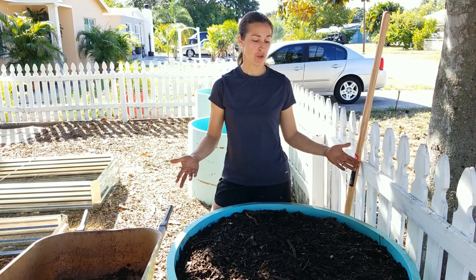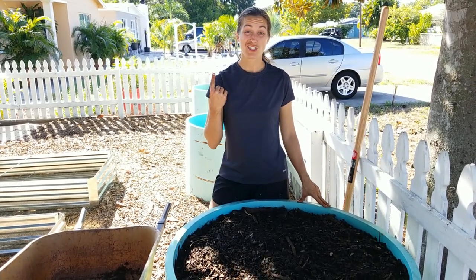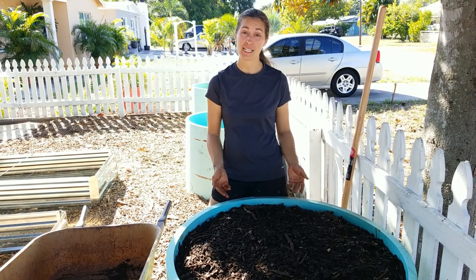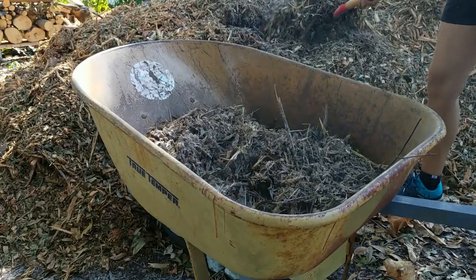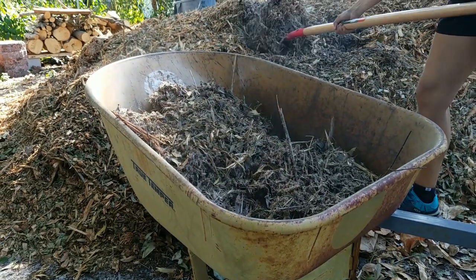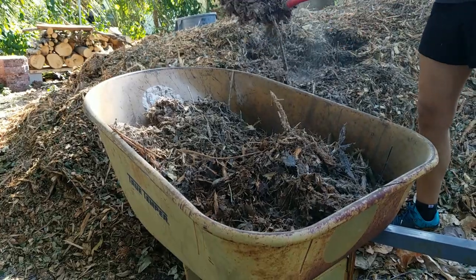There you have it. I just filled my three foot by three foot raised beds with just one wheelbarrow full of compost and the rest materials I've collected from around the home or from local businesses. Pretty awesome stuff. If you found this video helpful, make sure to give it a thumbs up, hit the subscribe button so you're alerted every time a new video comes out, and I look forward to growing with you.